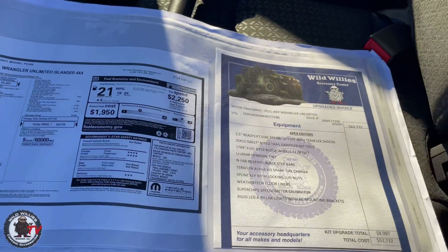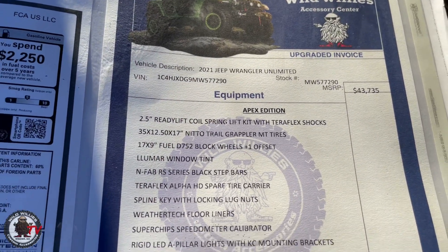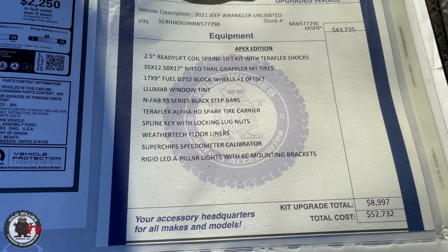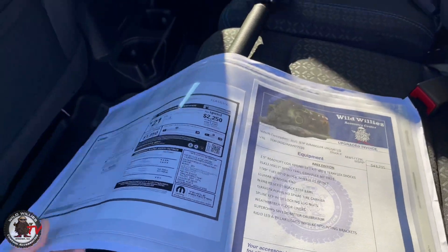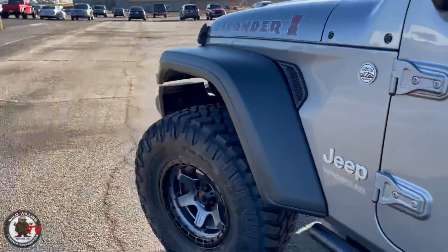Window sticker wise, it's $43,735 before our Apex add-ons. We're doing, I think, four grand off right now — so $89,970 to $52,732. Properly equipped, this is a great deal for you guys and it's ready to roll.